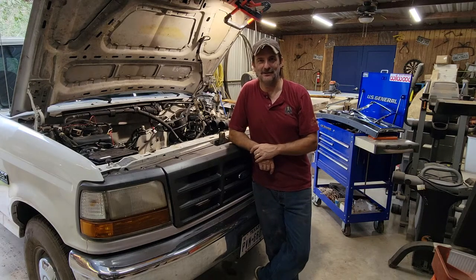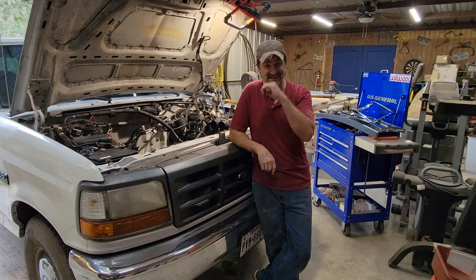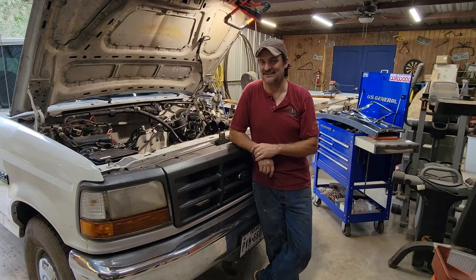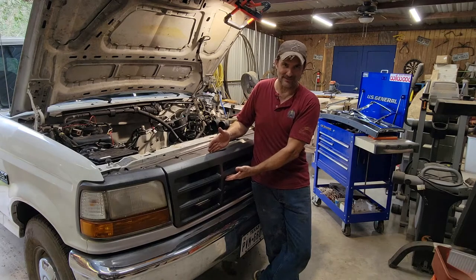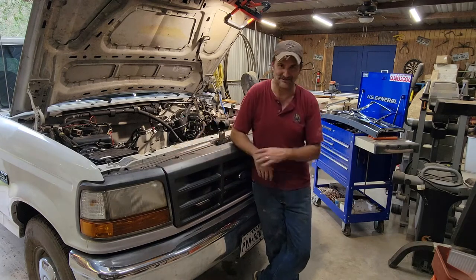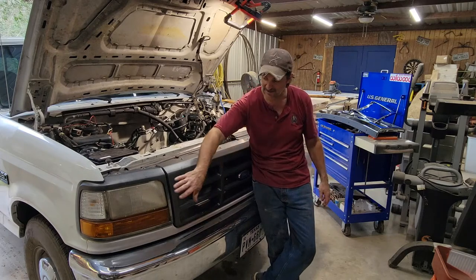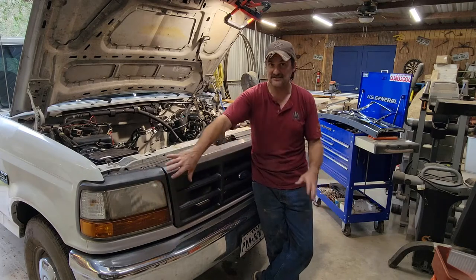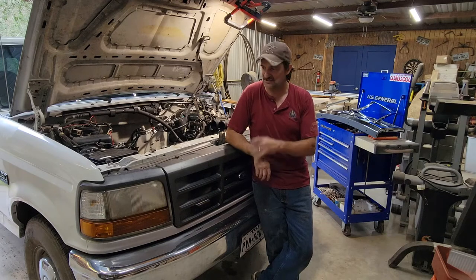Hi, welcome back to K-Man Builds. In this episode, we're going to continue upgrading my 96 F250 XL Edition. The XL meant that I got these lovely black plastic front end and light surrounds. So we're going to change all of that out. In addition, I'm also going to upgrade the lights and the turn signals to a more modern style, and I'll show you those now.